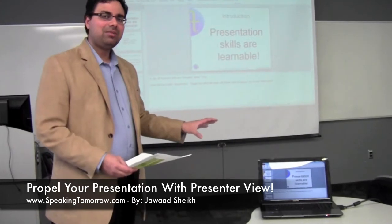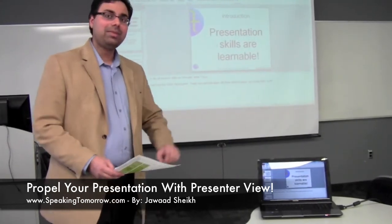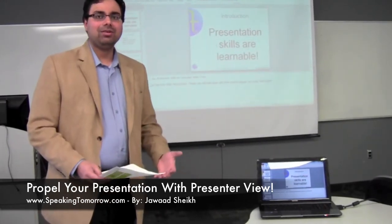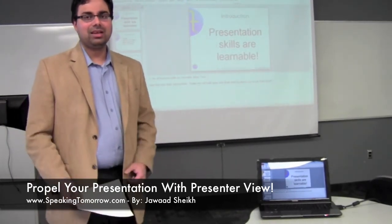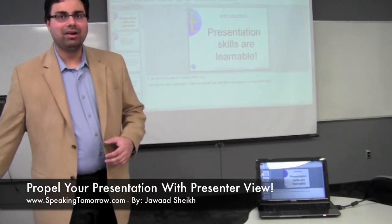But here today, I'm going to demo for you a simple technique within PowerPoint that will allow you to look like a pro without notes. It's called the presenter view in PowerPoint.